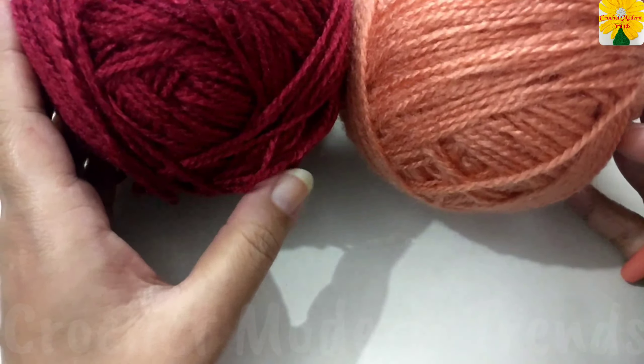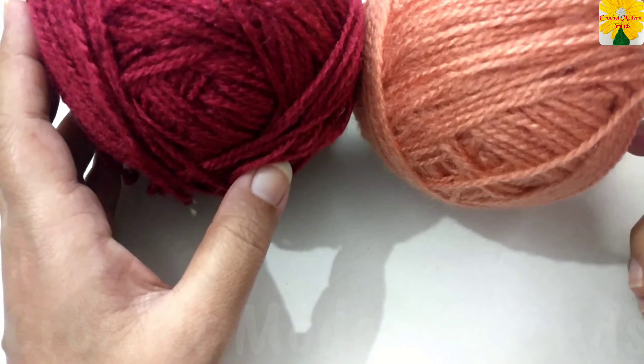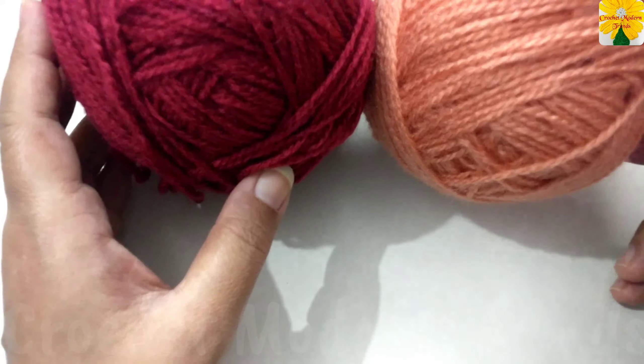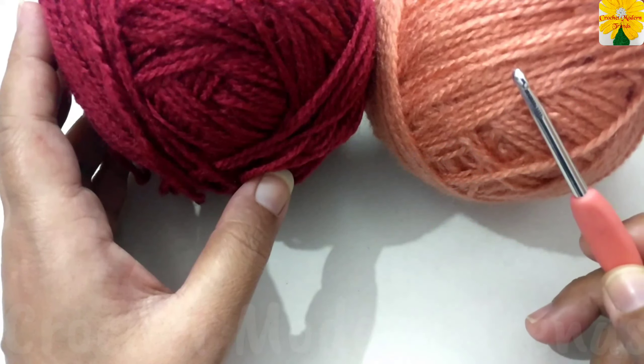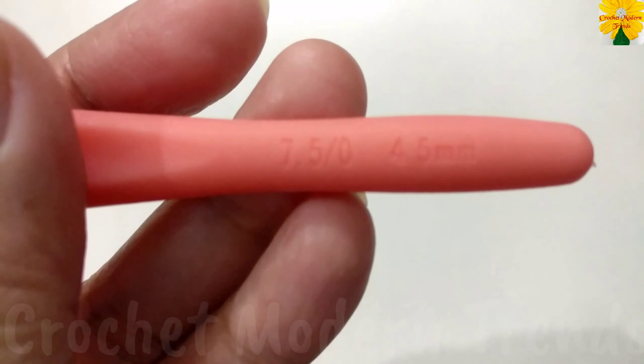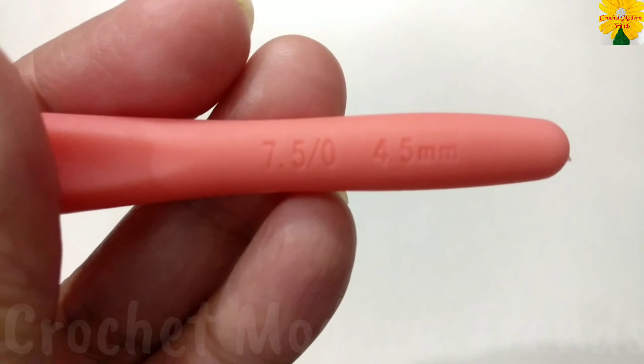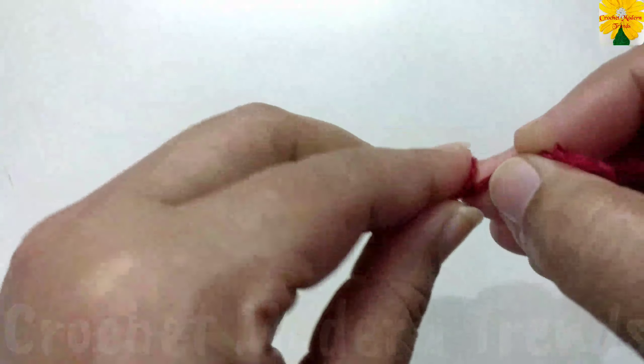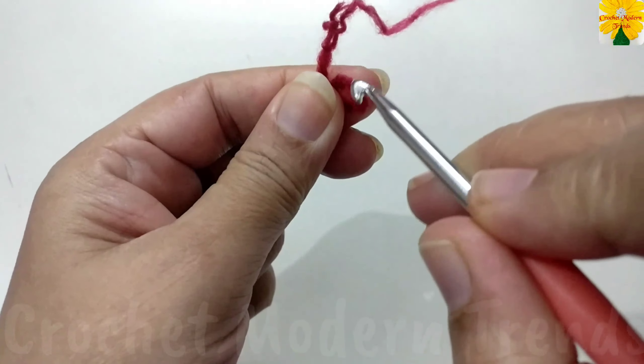Hello friends, welcome to my channel. Today in this video we are going to make a beautiful hat for girls. I'm going to use yarn of two colors and a hook of 4.5 mm for this project. We are going to begin with yarn of color A and with a slip knot.